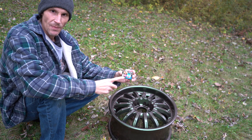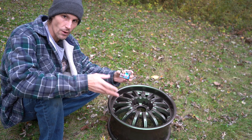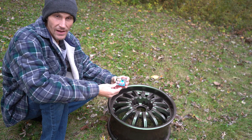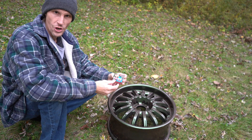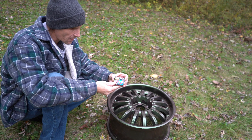Let's start off with some of these pop pops. You may have some kids in your neighborhood on the 4th of July who want to mess around and maybe throw these on your wheels. Let's see how well this can handle them.